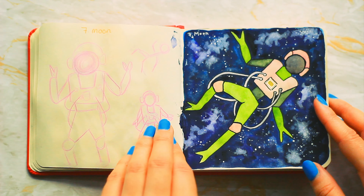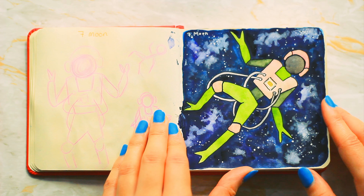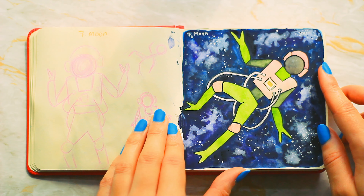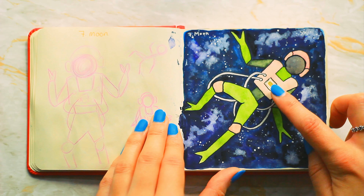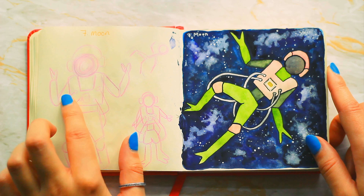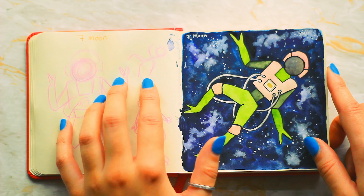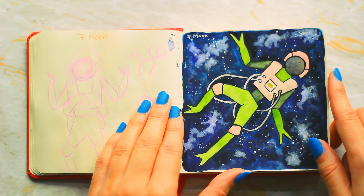Number seven is moon — this is one of my favorites. It's a mixed media piece: I used watercolor and gouache for the background, metallic gel pen for this bit, and fineliner around the edges. It was originally supposed to just be an astronaut and then I turned it into a bit of a frog, but that looked too similar to something so I went for this one instead.